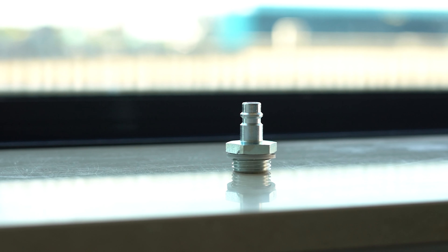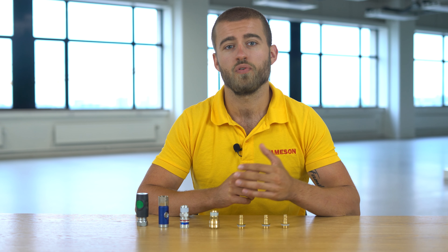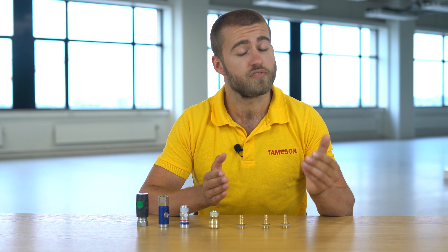Our recommendation is to choose a hardened steel nipple. These are just a bit more wear resistant and they're also less likely to leak, so you earn back the price difference quickly because compressed air is not cheap.